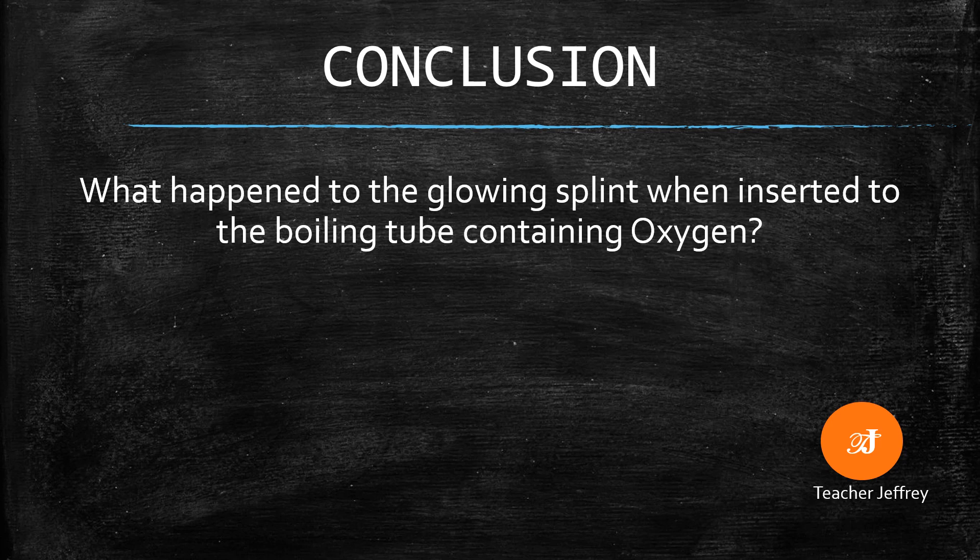For our conclusion, answer this question: what happened to the glowing splint when inserted into the boiling tube containing oxygen?